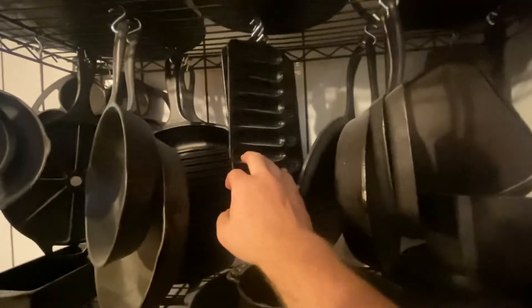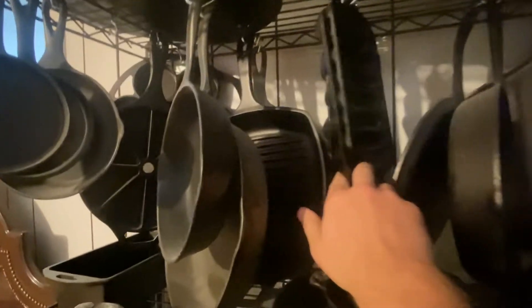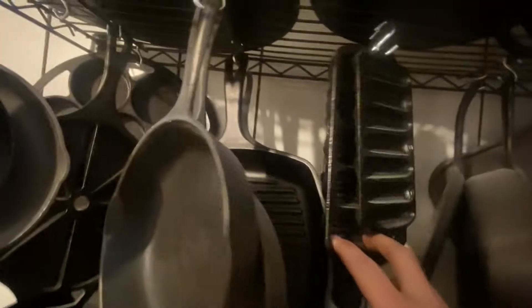Then you got your cornbread pans — these are okay. And then you got your little biscuit pans. You have your other cornbread skillets — smaller ones and then bigger ones towards the back — and the four little corn cob molds.